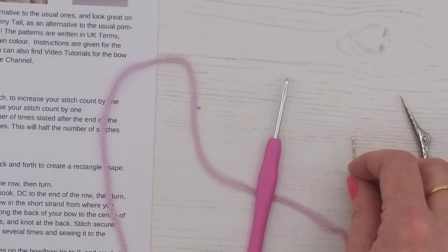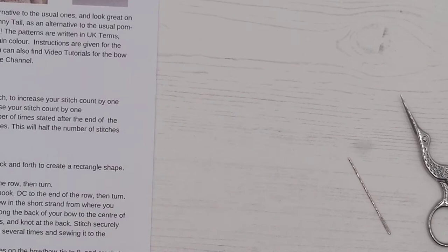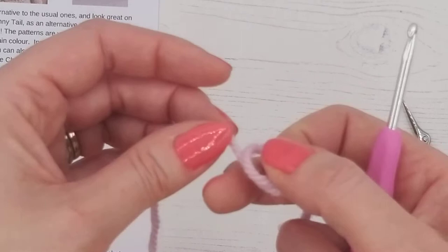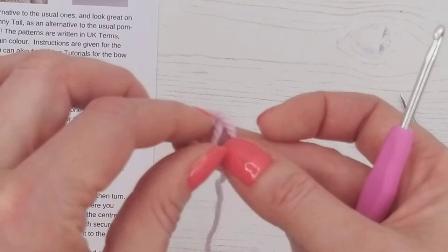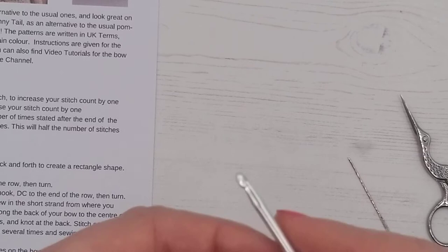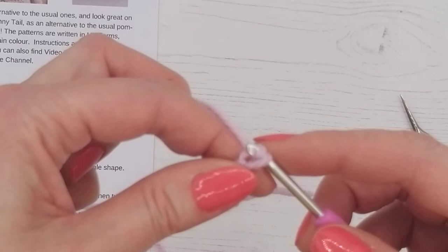Let's get started. Looking at our pattern, it says to chain 10. There is a separate video if you want to see more detail, but we're going to make a slipknot — just make a loop with your wool, pop the strand which leads to the ball of wool through there, and pull it. Now we're going to chain 10, then turn.